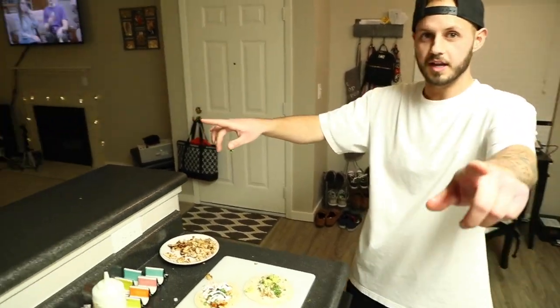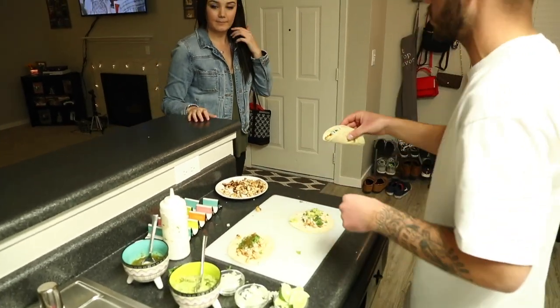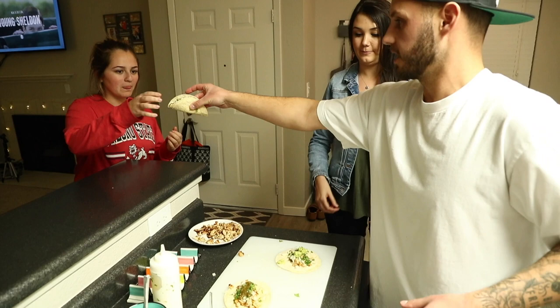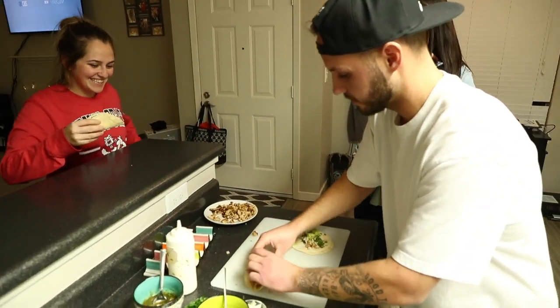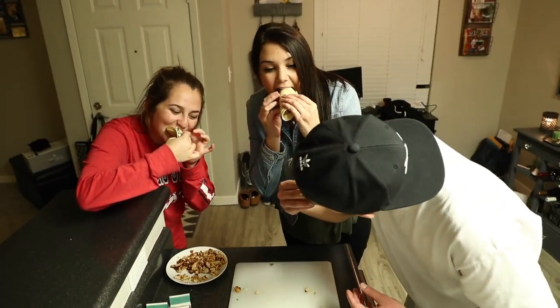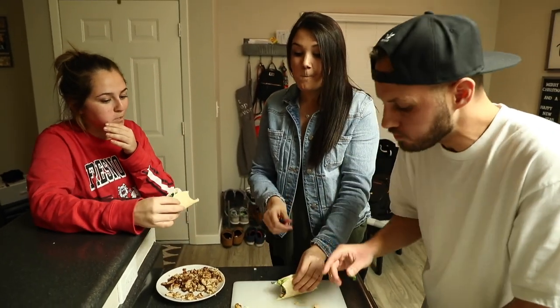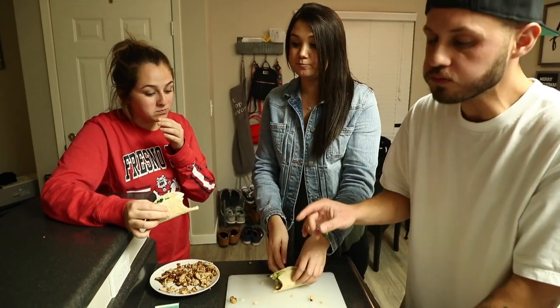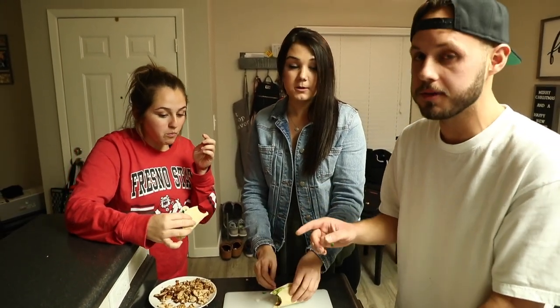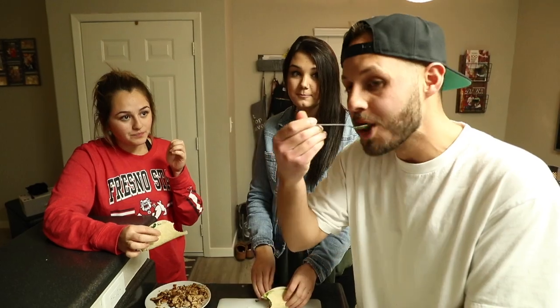Easy Chipotle street tacos — taste test time! We have three people joining. Al, you get the sour cream one. I'll take the guac one. I do like the salsa. That is really good. I might even make some with the sour cream and the guac as well because it looks and smells great. Well, I know it's good — I made it.